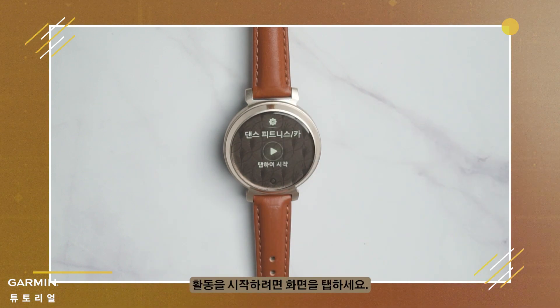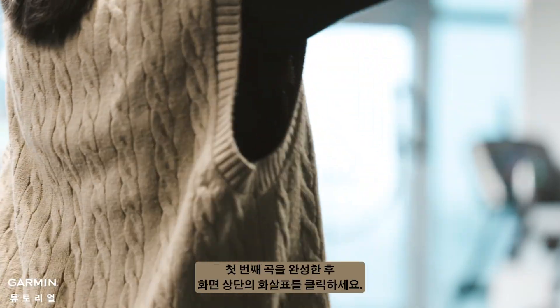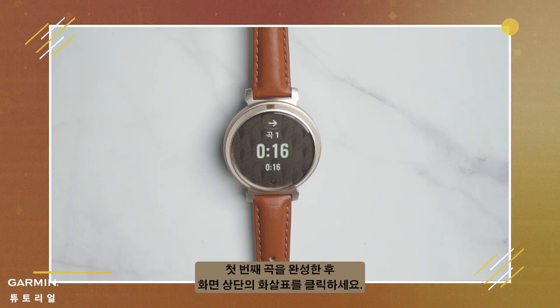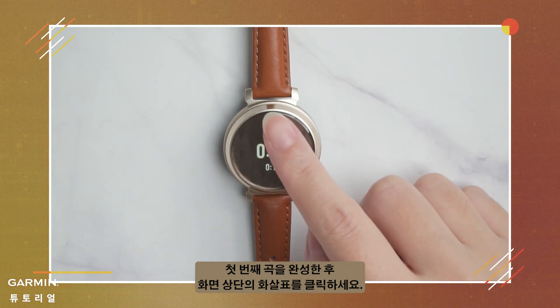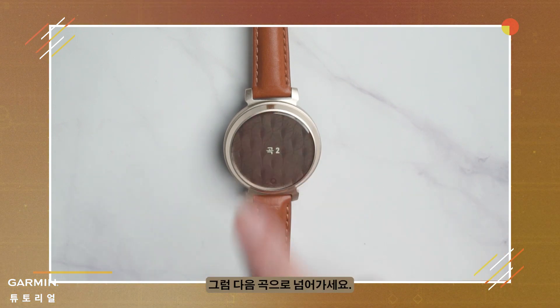Tap the screen to start the activity. After completing the first song, click on the arrow at the top of the screen to enter a brief break, then continue to the next song.